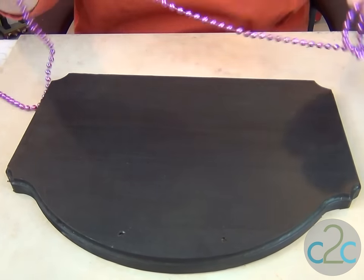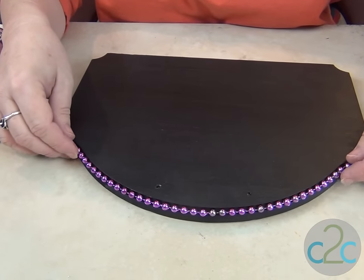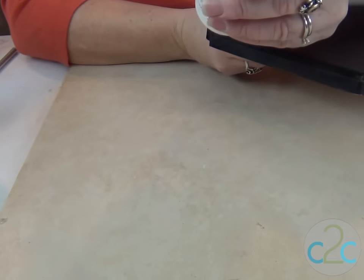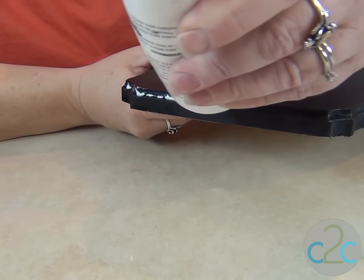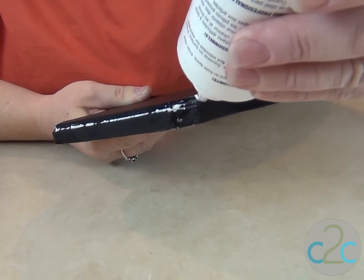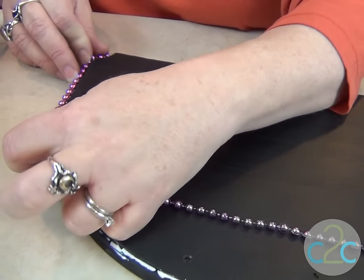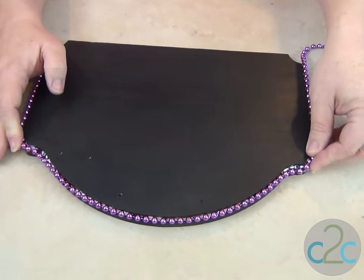You know me — I need color. So I was pondering a trim of purple beads. Yep, I like that. Let's use some Alene's Super Thick Tacky Glue and go in the groove all the way around. Not too much now — you don't need a whole lot with the Super Thick. I'm going to start at the bottom and place it on like so, just set it right down into the Super Thick Tacky Glue. Now we're just going to give that a minute to dry.